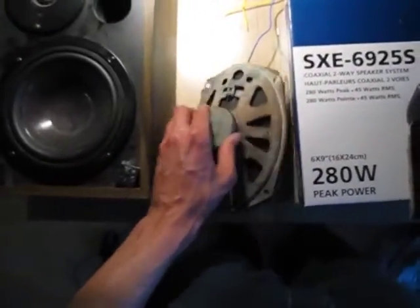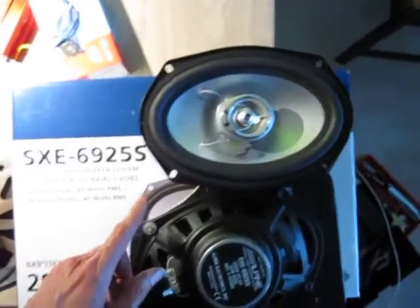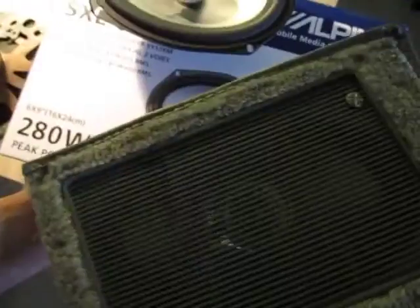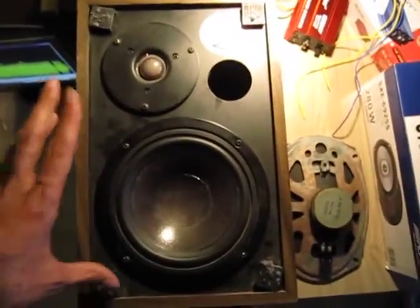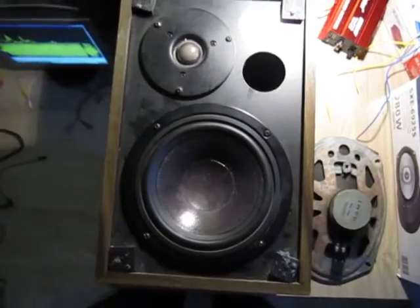I tested it with some speakers. This is my 8 ohm original speaker from my Corvette. This is the new 4 ohm Alpine SXE-6925S — here you can see the Alpine mounted on the speaker plate. And I am also testing it with a speaker box from a stereo; it has 8 ohm impedance. Originally it was a 40 watt speaker, but the speakers have been replaced and it is now 80 watts.